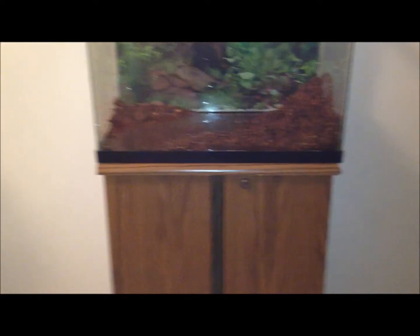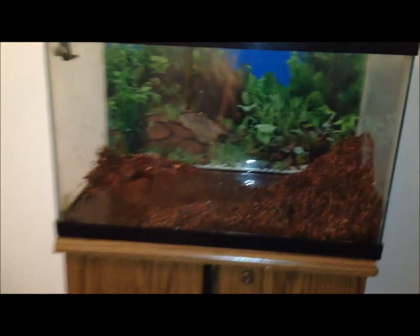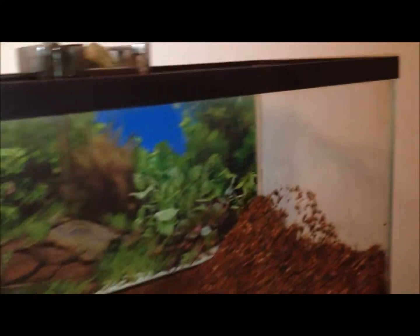Hey guys, this is Fish Tank Guy 67 and today I'm tearing down the 10 gallon. As you can see, I already started — sorry, I have to be quiet today — and I already got about half of it out right now.